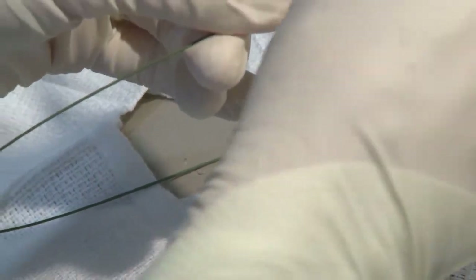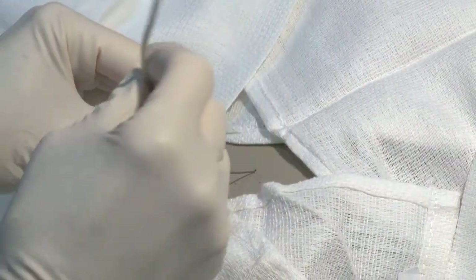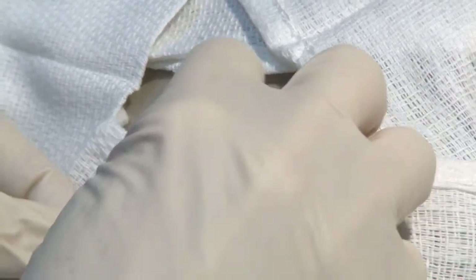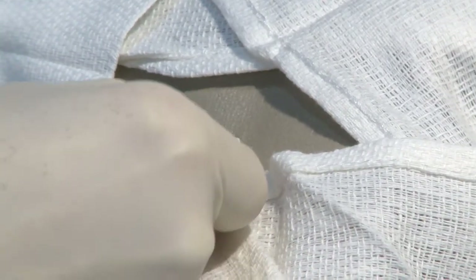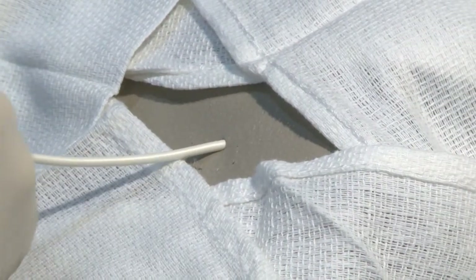Now it's time to thread the actual pigtail catheter onto the guide wire. Once you get the pigtail threaded onto the guide wire and you're just about to insert it into the infant's chest, at this point drop your wrist and thread the catheter into the infant's chest. As you can see, the evacuation holes are going into the baby's chest. Once you get those all the way in and you feel like the last hole is well into the pleural space, you can now remove the guide wire.